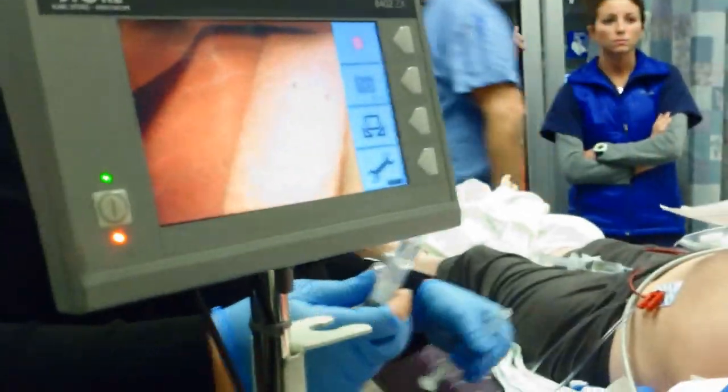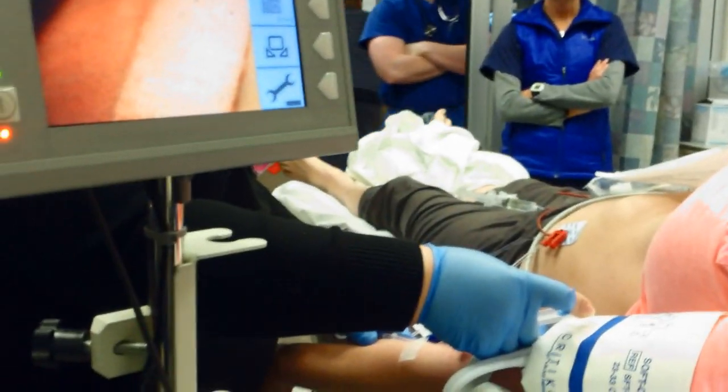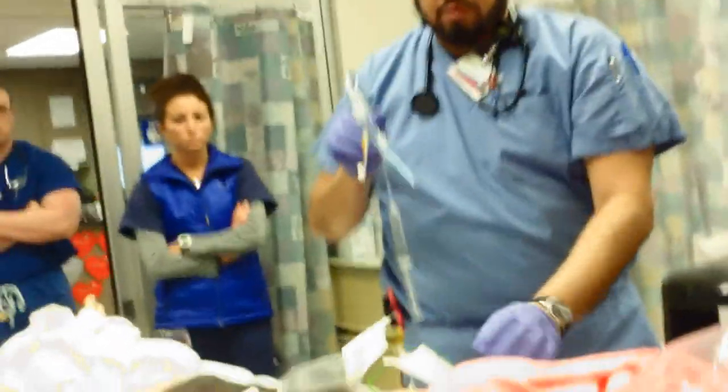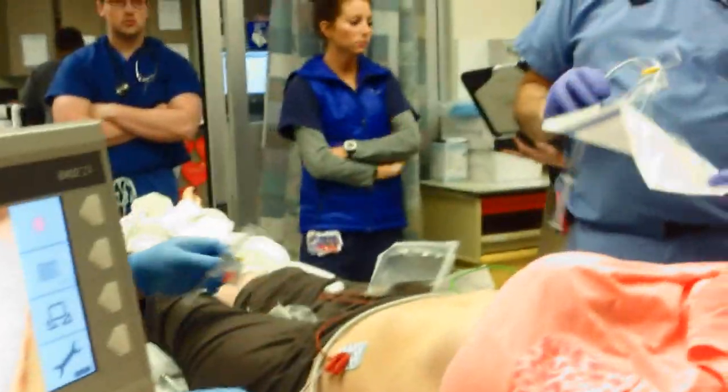All right, Frank's ready. 20 of etomidate — 20 of etomidate going in. Frank. Nice. Good job. Let her put that in. Good job.